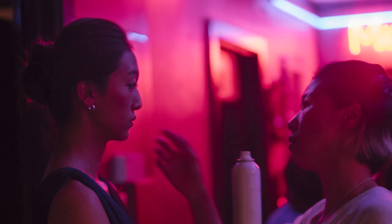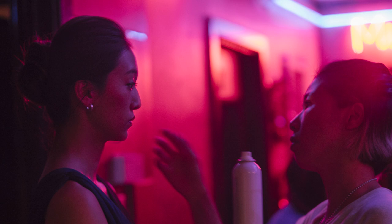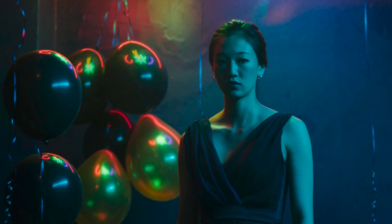There are a few scenes where we lit with magenta lights, so when she's wearing the purple it would really leave a strong impression.